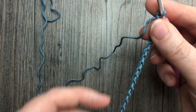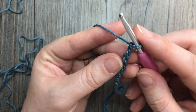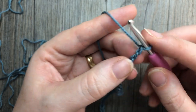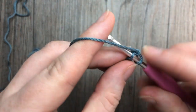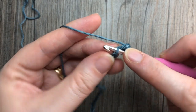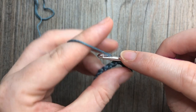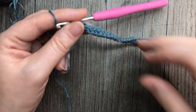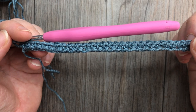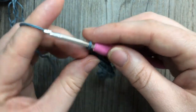Once you have your chain of 40, you're going to start row one. Single crochet into the second chain from your hook and in each stitch across, continuing to work in color A. At the end of row one you're going to have a total of 39 stitches, and you will always have 39 stitches throughout this project.